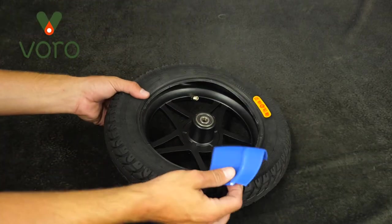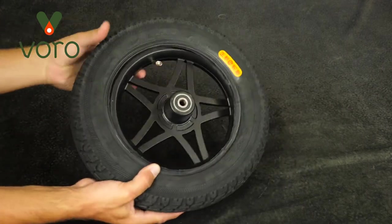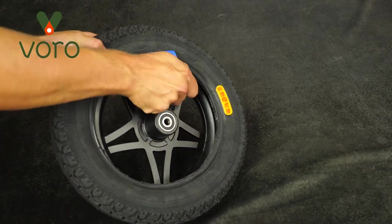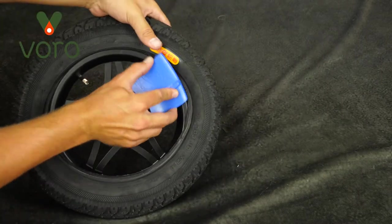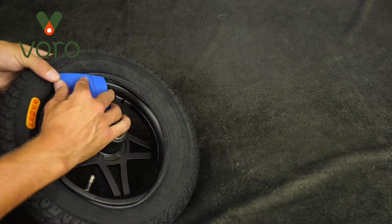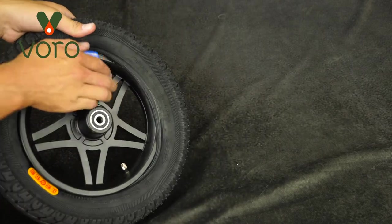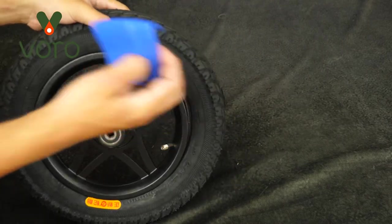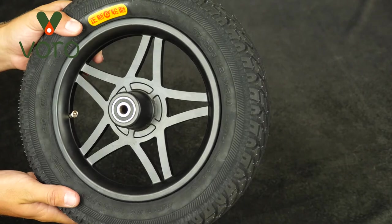Then grab your rim shield again and tuck in part of the tire into the rim — tuck in as much as you can. We can get a good amount going before we need the rim shield. Stick the rim shield on the rim and turn the wheel — the rim shield is going to slowly push the tire back onto the rim. When you get to the end it's going to get tighter and tighter, but rubber stretches and you will be able to do this. Just give it some good force and your tire will eventually find its way onto the rim. It looks pretty good, but it's still flat so I'm going to go ahead and fill it up.